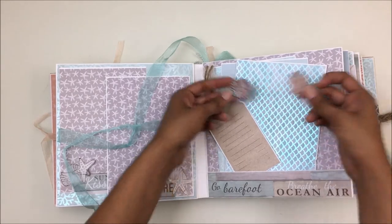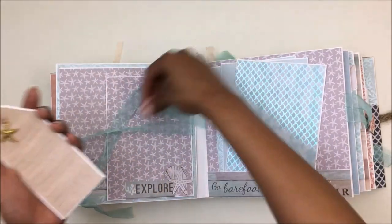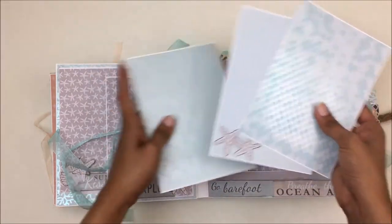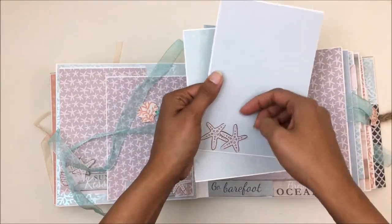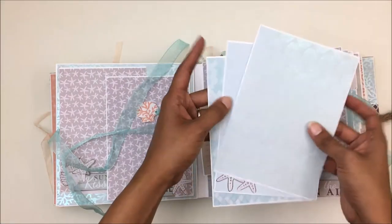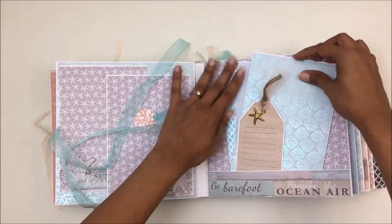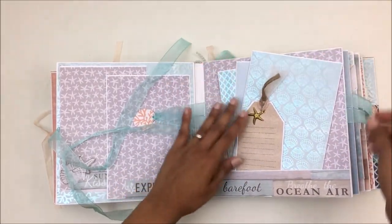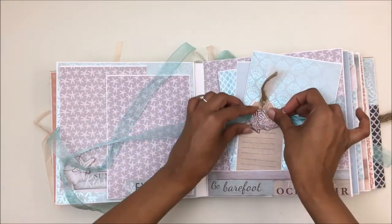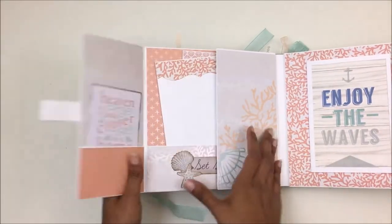For the next page I fuzzy cut these out, stamped them, and put a magnet in between them — so that's a magnetic closure. It opens up for a tag sheet and a lot of photo mats. You can slide your photo right through here, and this one opens up for you to house a few more photos. This album can house up to 80 to 100 pictures. For the next page I also have a magnetic closure here that opens up.